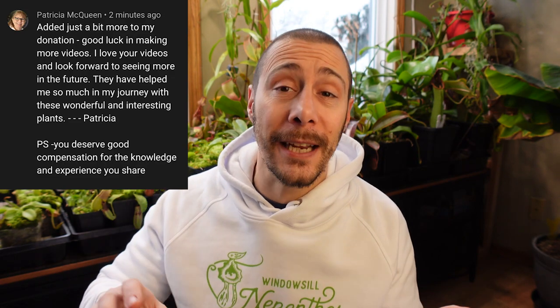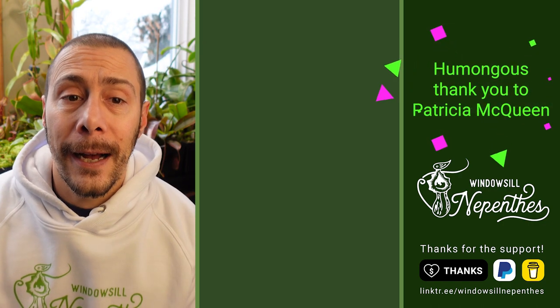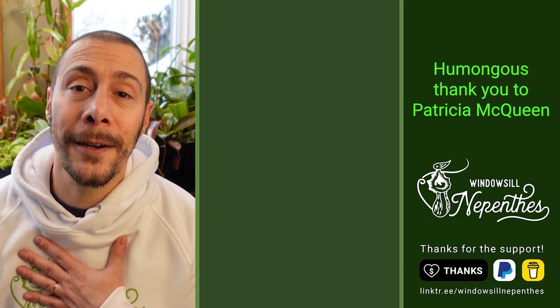I just got the best Christmas present ever — it comes from Patricia, who basically paid for the grow tent project by herself. A lot of you helped also, thank you very much. But she paid directly for the full project, and so we'll be able to have interviews and videos on growing Nepenthes in a grow tent — comparing the windowsill and the grow tent, what works where. Thank you very much Patricia, that's huge. Merry Christmas everyone and until next time, happy growing.